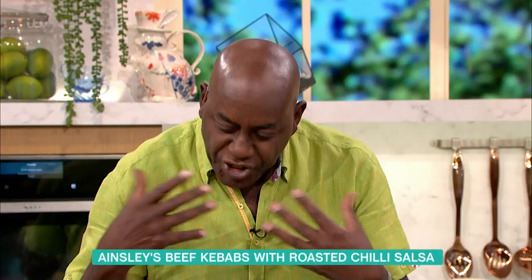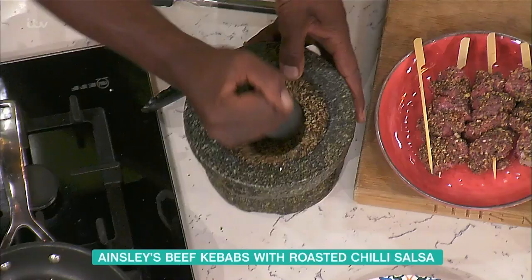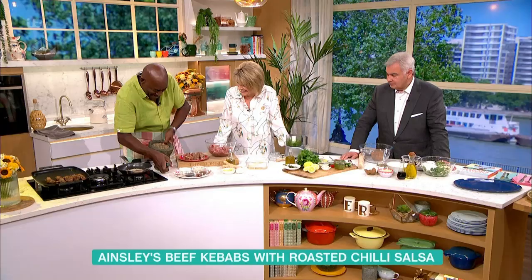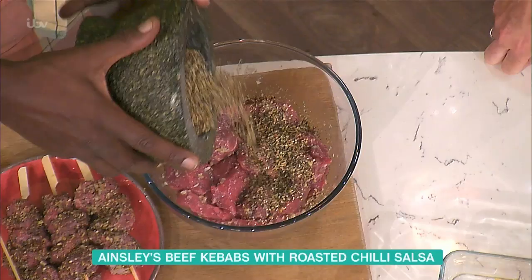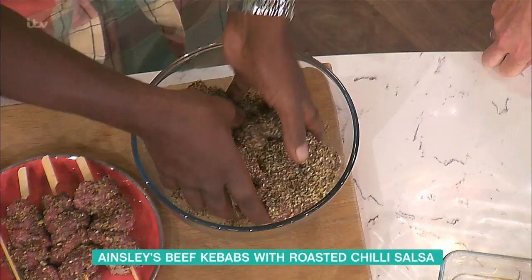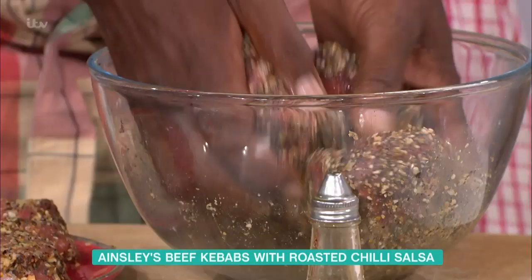Do you even toast the desiccated coconut as well? Absolutely — and that just releases the oil. Then I put them in the pestle and mortar here. I was having a good old grind. And then we just sprinkle that on top of the marinated beef, creating that wonderful toasty kind of crunch. All you're doing is very gently massaging those flavours into the beef, and then we just skewer them up.